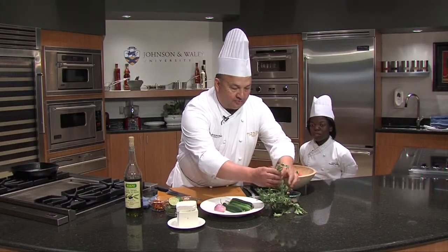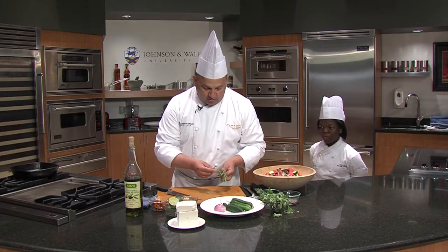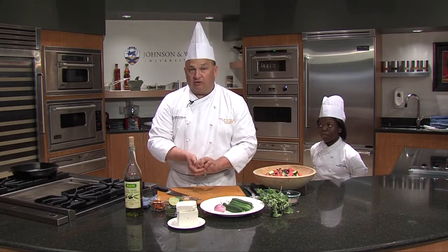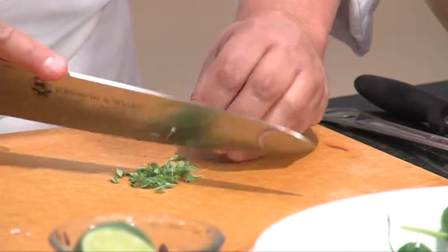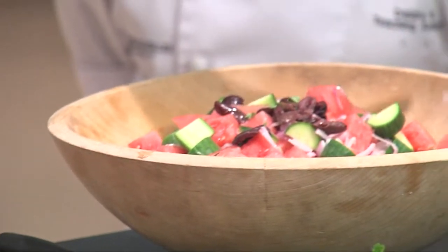Typically we add oregano, so we have some fresh oregano. These are some of the first herbs to come out, and they're pretty prolific. Once you've planted mint or oregano, they're your friend for life. They will take over your garden if you don't watch them, but they're super easy to care for and they have such a great flavor. So I like to add some fresh oregano.